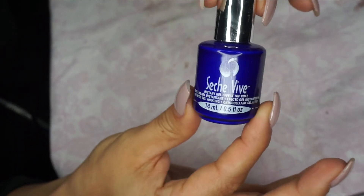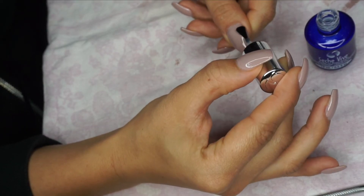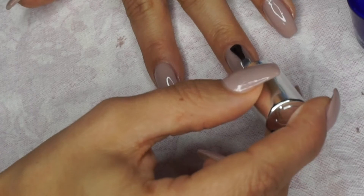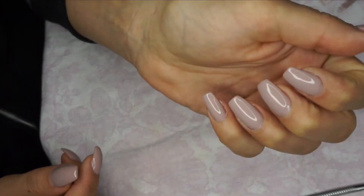Then I'm using this — I think it's called Shish Wave, or something like that, I'm not sure how to pronounce it. It's a quick-dry instant gel top coat, so you don't need a UV light. I really love this one — it makes the nails so shiny and it dries quickly.